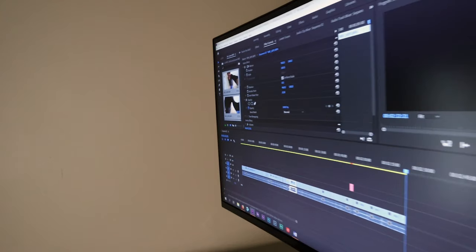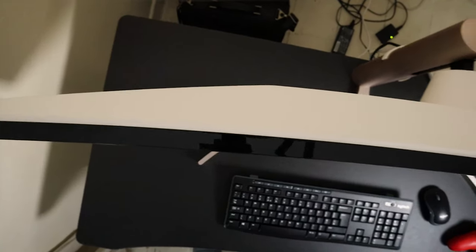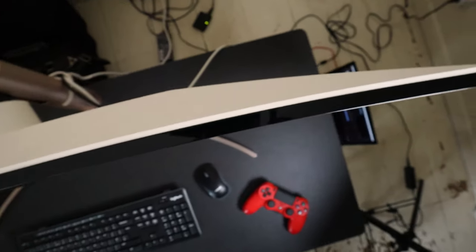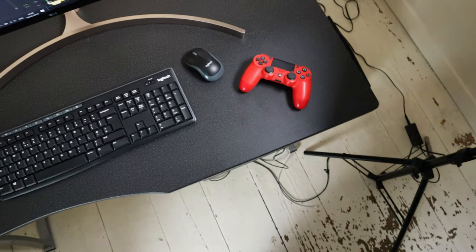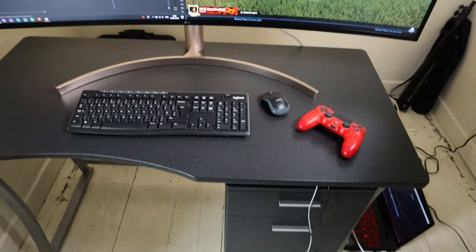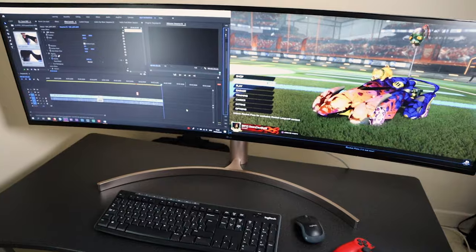Let's get into the specs of this thing. Straight off the bat, this LG 49-inch curved ultrawide monitor is extremely impressive to see with your own eyes. It's 47 inches wide, 13 inches in height, and it has an IPS display panel — which stands for in-plane switching — basically a type of LCD display panel technology. IPS panels are really classed as having the best color and viewing angles in comparison to other main display types out there.